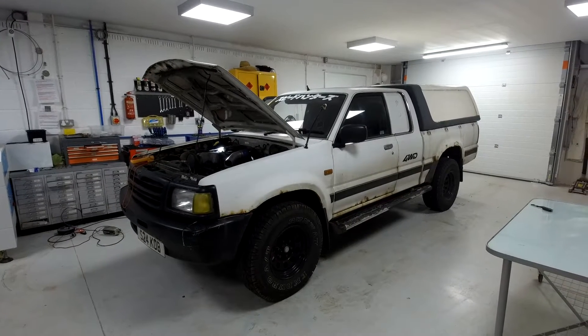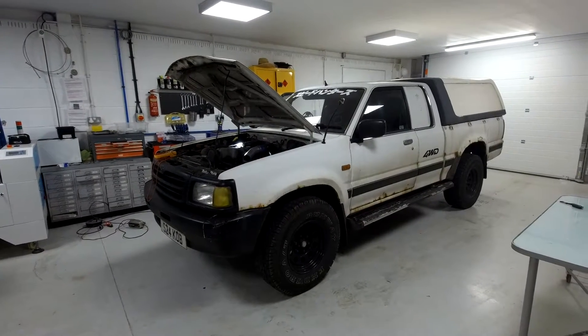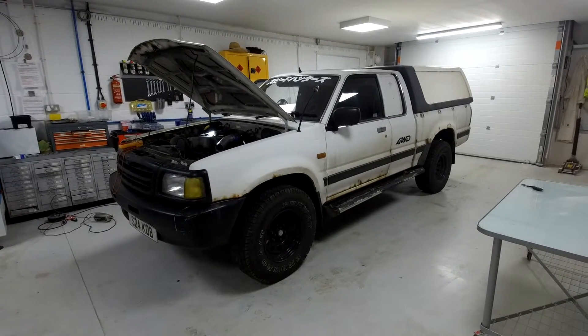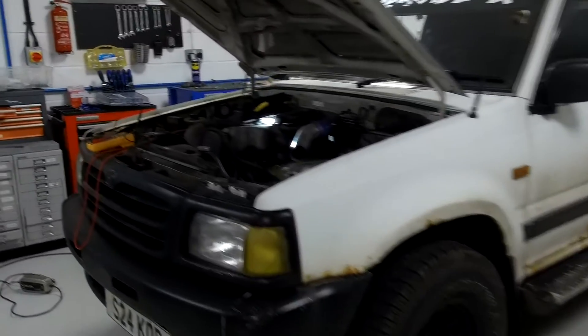Ian's having problems getting his truck started in the morning, so we're just going to have a little look at what the problem is. It's a diesel and it's cold, so we think it's glow plugs. We've sneaked it into the workshop and we're just going to have a little look at it quickly.